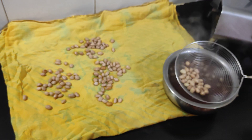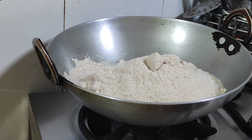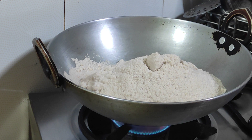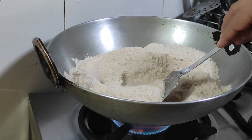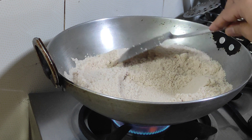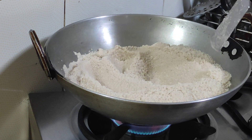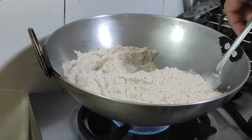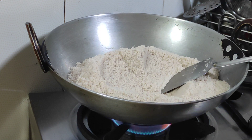We have not added salt in the water, so we are going to roast it in the salt. I have used this salt — you can use 1.5 kg of salt. We can use fresh salt, the same kind we normally use.